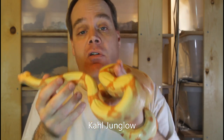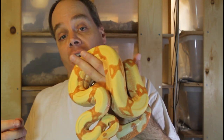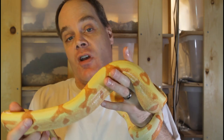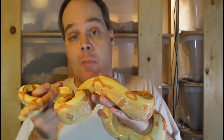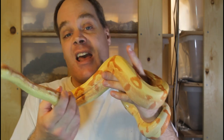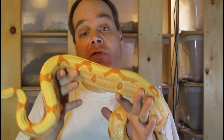A three gene boa morph that's really popular and frequently encountered is called the Junglo, also known as the Jungle Sunglo. This is a combination of an albino gene with the hypomelanistic gene and the jungle gene. This particular one is a Kahl Junglo which has the Kahl albino gene. The thing about the Sunglo boa, which is a combination of the hypo and an albino, is that it really enhances the colors of the albino. Any albino gene by itself, especially the Kahl, tends to yellow up over time and the animals lose their color saturation. But when you add in the hypo gene, this really increases the vividness of the colors and enhances the color saturation.